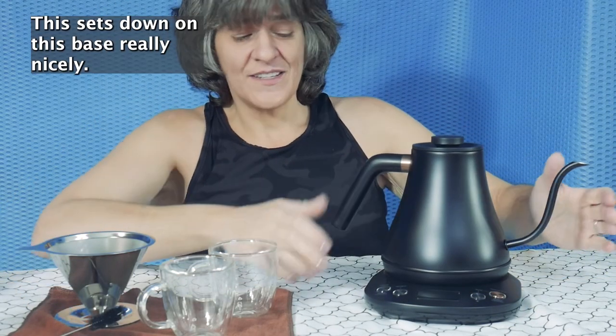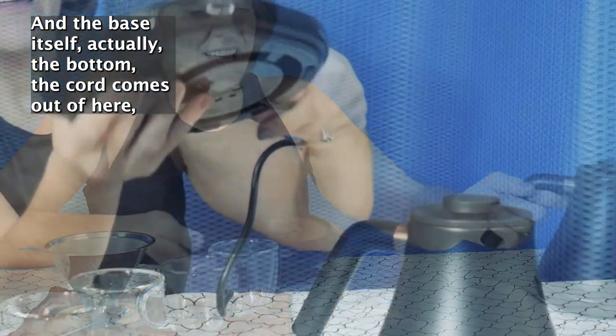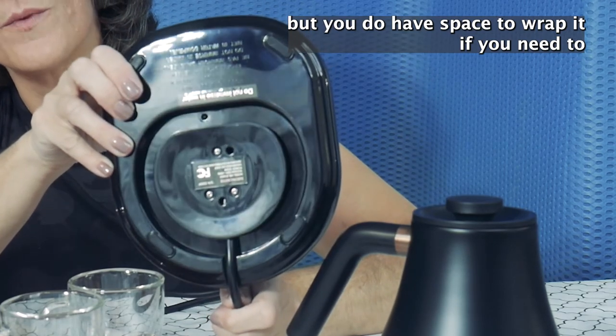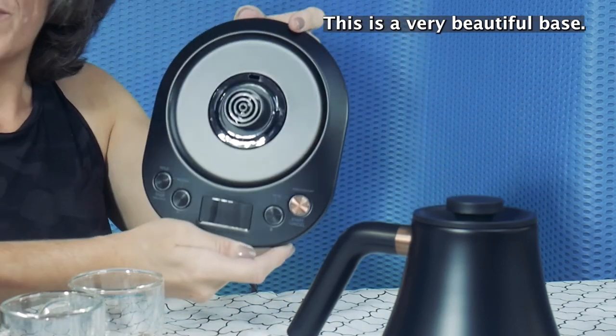This sits down on this base really nicely and the base itself — the cord comes out of here but you do have space to wrap it if you need to so that it's out of your way. This is a very beautiful base.